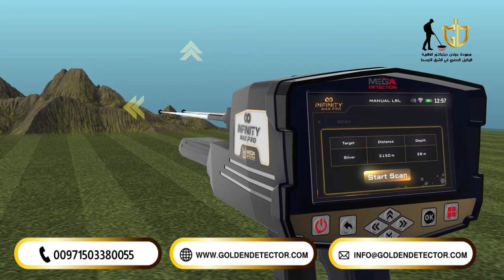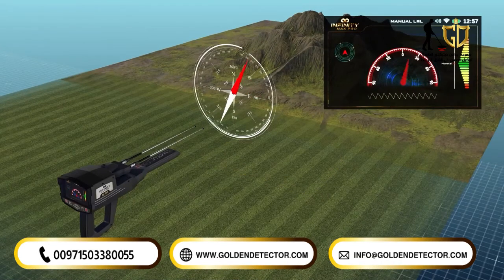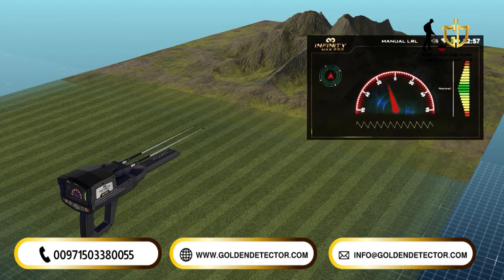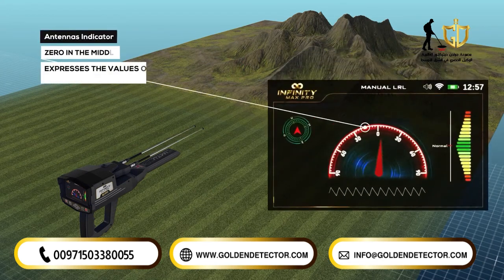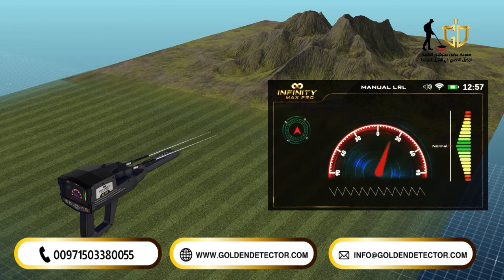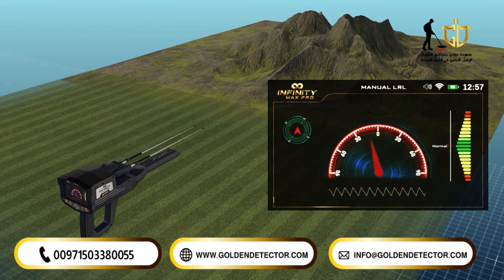When you press the OK button to begin scanning, the following screen will appear, which includes these elements. Compass: indicates the geographical direction of the device — north, south, east, or west. Antennas indicator: it is a semicircular indicator where zero in the middle expresses the angle of inclination of the antennas, ranging from 0 to 90 degrees to the right and 90 degrees to the left.